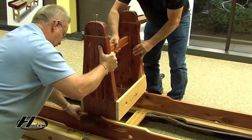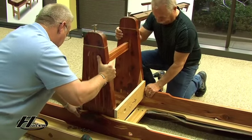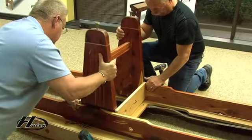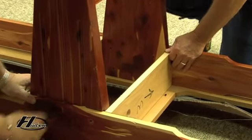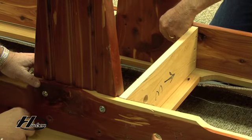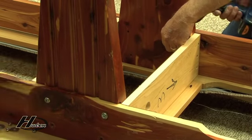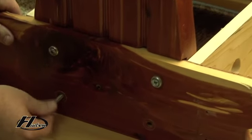Now that you have one end leg on, you're going to put the intermediate leg on, which on an 18, 20, and 22-foot table there's two of them. They are the legs that are between the center and end legs. This particular model is our Dominator — it's got eight bolts per leg. The Grand, Grand Deluxe, and other models have four bolts per leg.